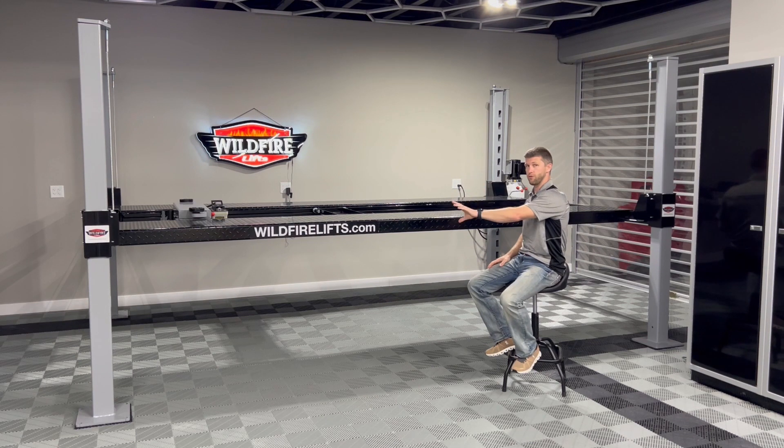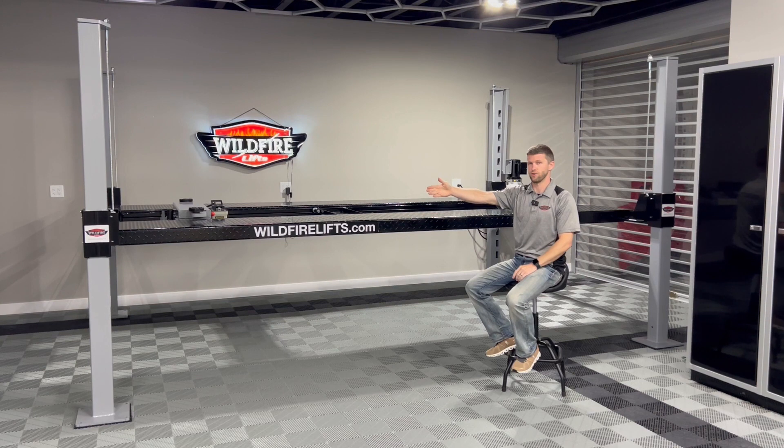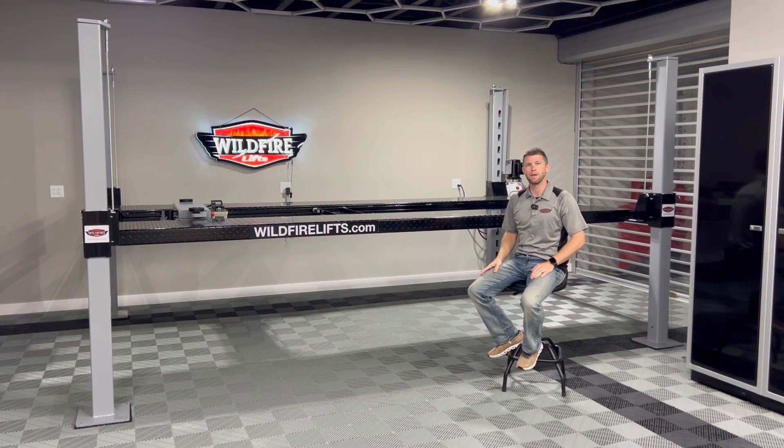So driver's side front or passenger rear — as you can see, if I pull the car on this way, driver's side front, passenger rear. Those would be the locations that the motor can be mounted.